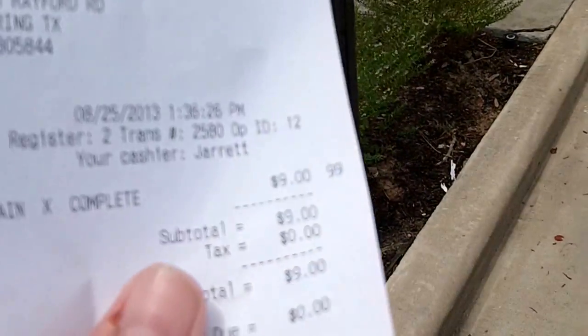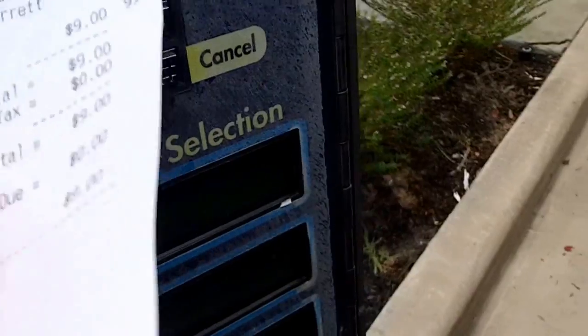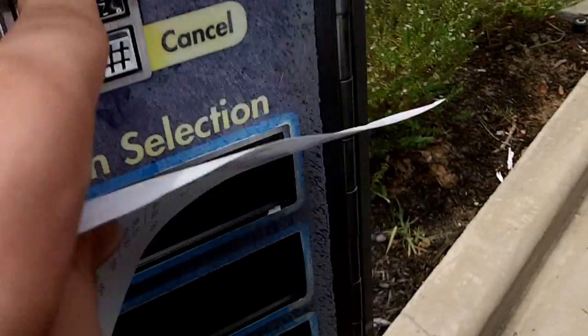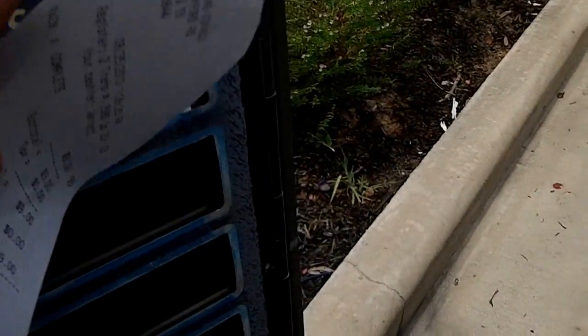I'm going to select the wash. Okay, enter the code: five, two, six, one, zero. Okay, it's checking the code.